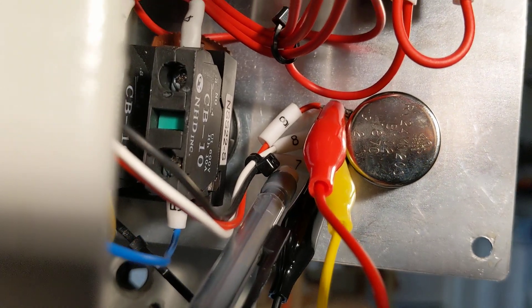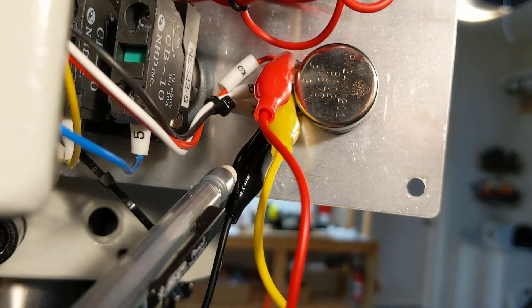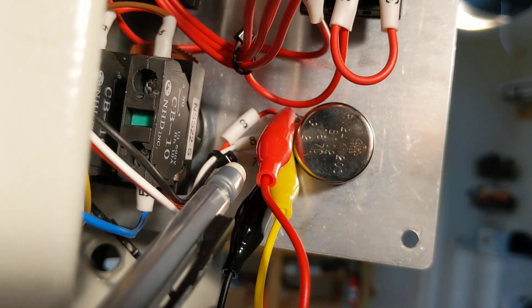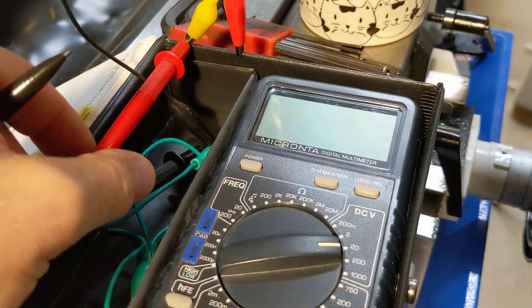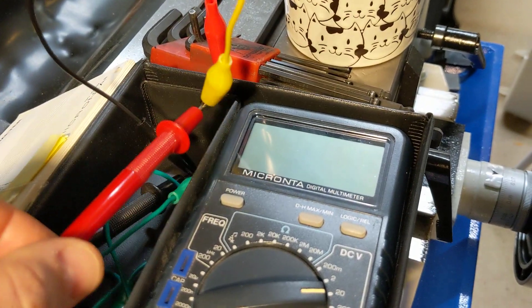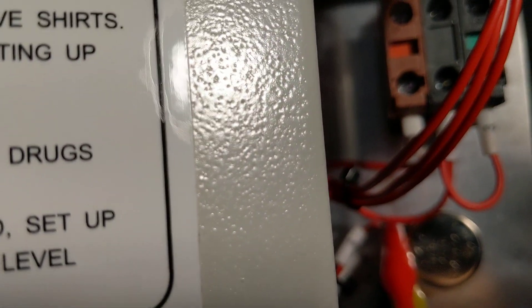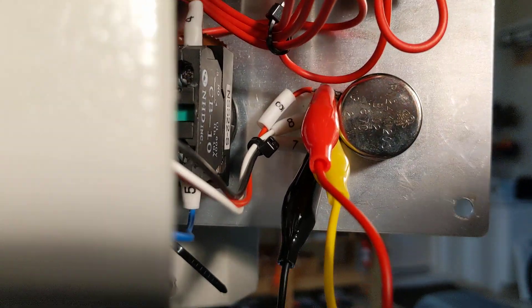What I've done here is very carefully connected my alligator clips onto the three connections on this pot. They label it wires seven, eight, and nine — the black is seven, the yellow is eight, and the red is nine. The positive side of my multimeter is on the middle terminal, which would be eight — I think that's called the wiper. And then the black negative side is on number seven.